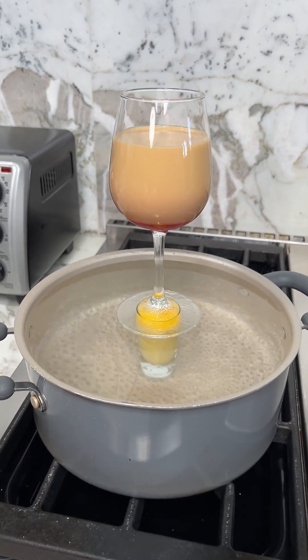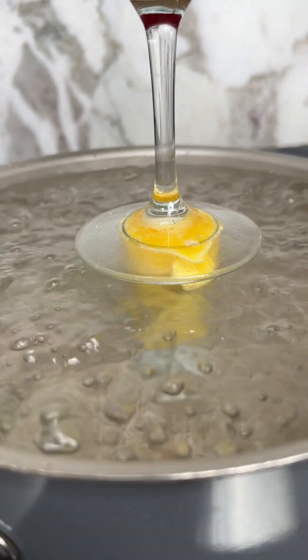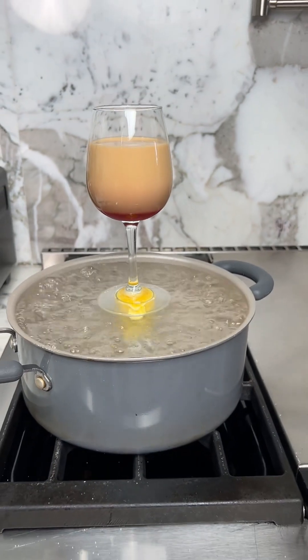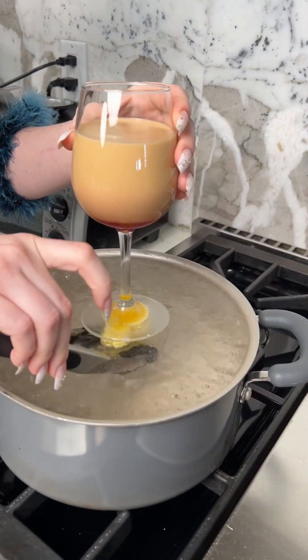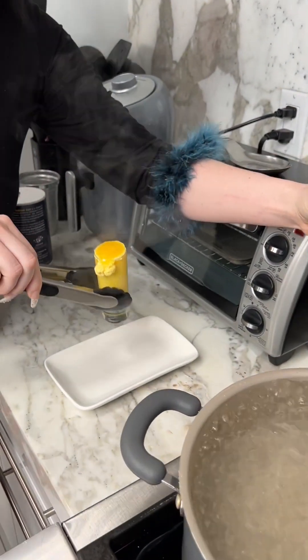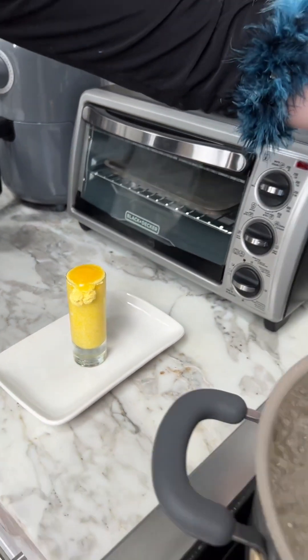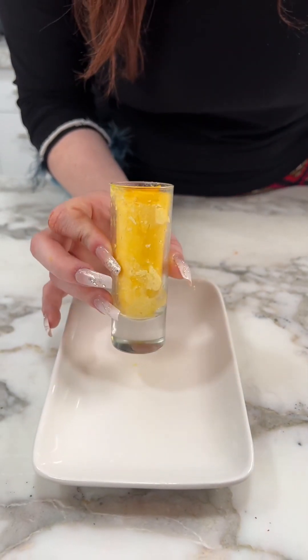The egg is stuck a little bit — just separate it, then lift it out of the water. You want to let it cool for a minute or two before we take it out of the glass. And here's my coffee, oh so good!